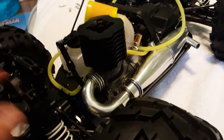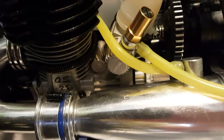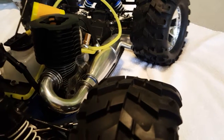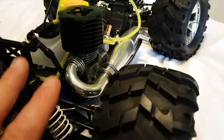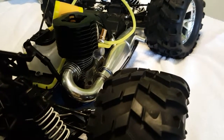Here's your pull start. You can see it's a black head 0.21. If you've seen my other videos on this truck, it is the OS 0.21. I think the truck is decent with the 0.21 — the 0.28 would be much better, but I have not started or maintained this motor yet. I just got the truck.